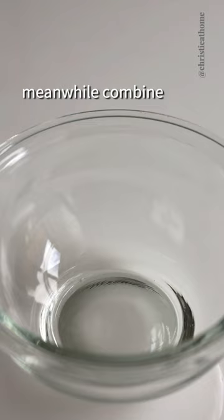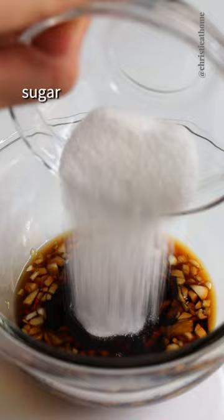Meanwhile, combine garlic, regular soy sauce, rice vinegar, sesame oil, sugar, mirin, and Chinese chili oil.